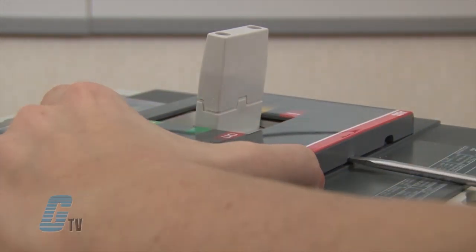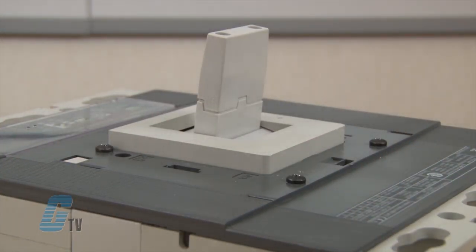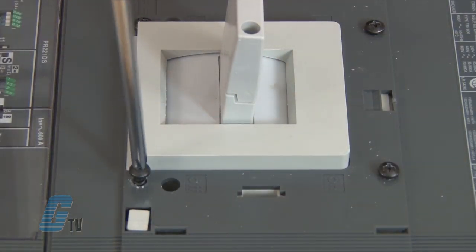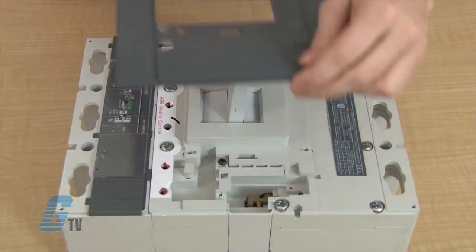To remove the cover of the T6, I will use a slotted screwdriver to move the front plate down and then out. Behind the plate on the T6 is another cover that is fastened by four screws. Removing these screws will enable me to remove the front cover.